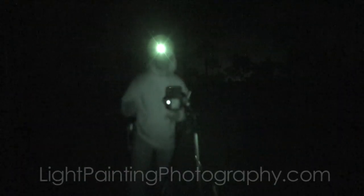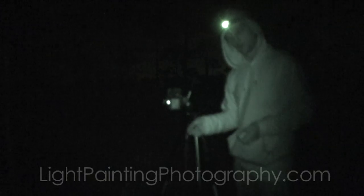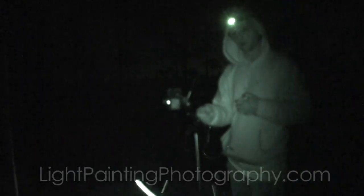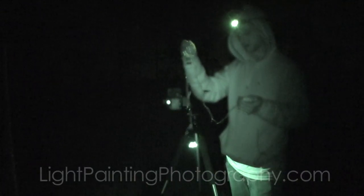What's up everybody, Jason Page here, lightpaintingphotography.com. Today I'm going to show you a little bit about making an orb. Number one, to create an orb you have to have a light source on a string — something you can spin around like this. This is a very simple one to make; it's just a holiday LED light string.